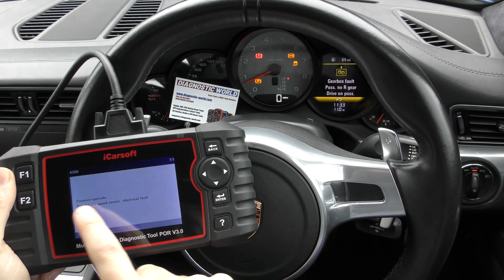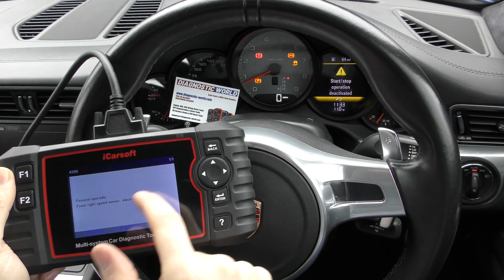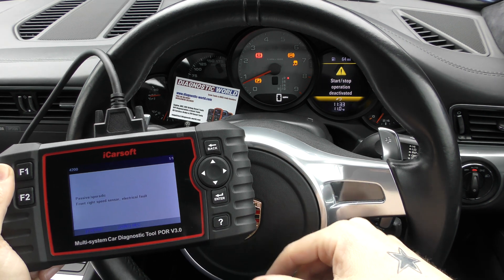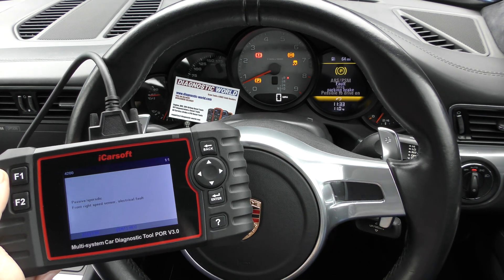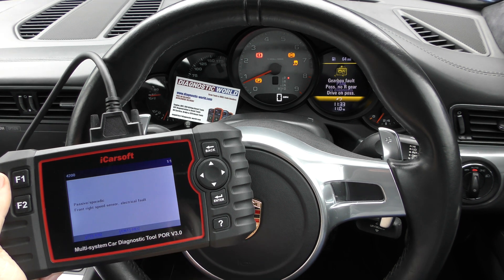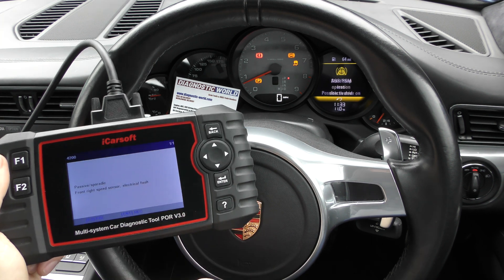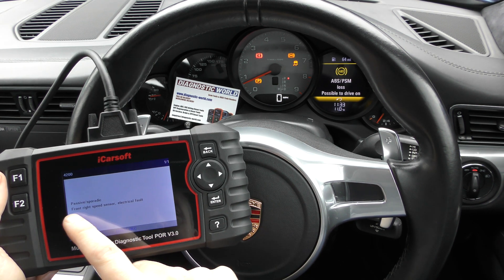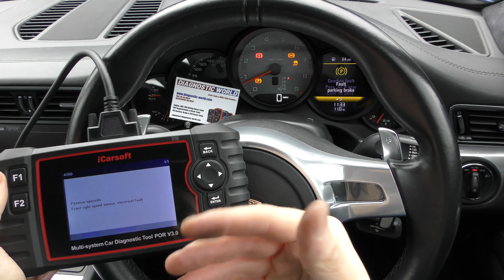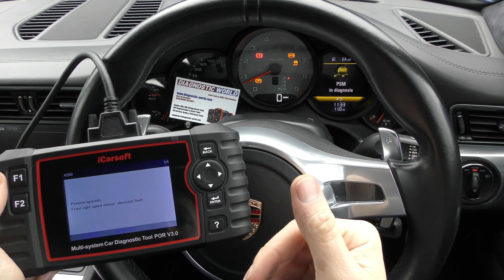We've got fault code 4200, and there is one fault: it's purely because of the front right speed sensor — an electrical fault. That is the ABS sensor. Different manufacturers or tools call them different things, but ultimately whether it says ABS sensor, wheel sensor, or speed sensor, it's the ABS sensor. And it's telling us the problem is with the front right.